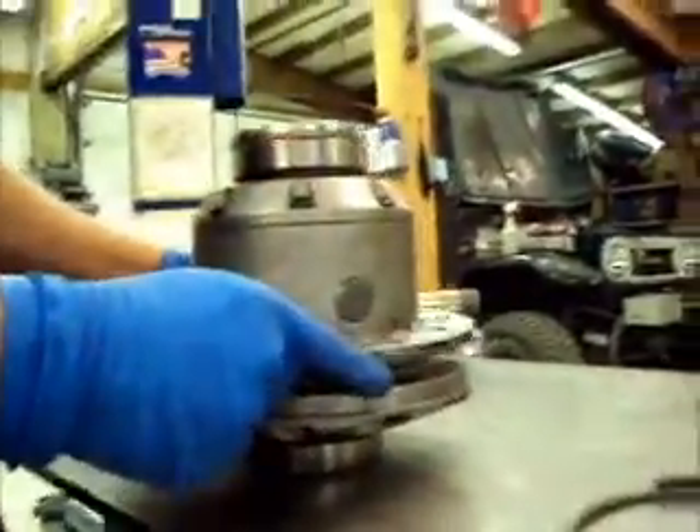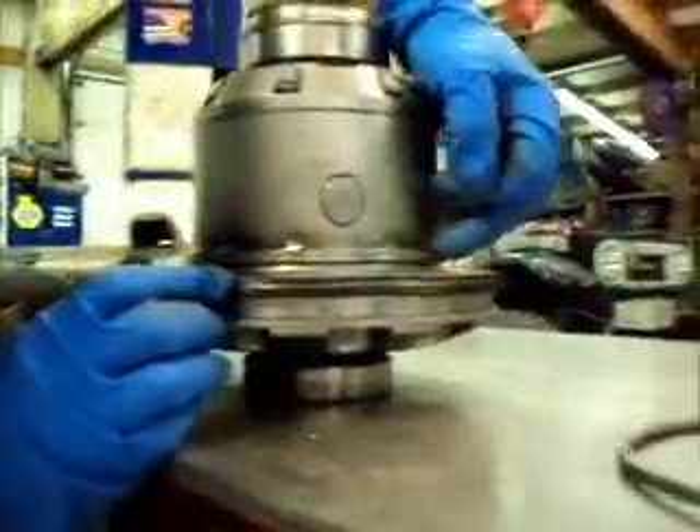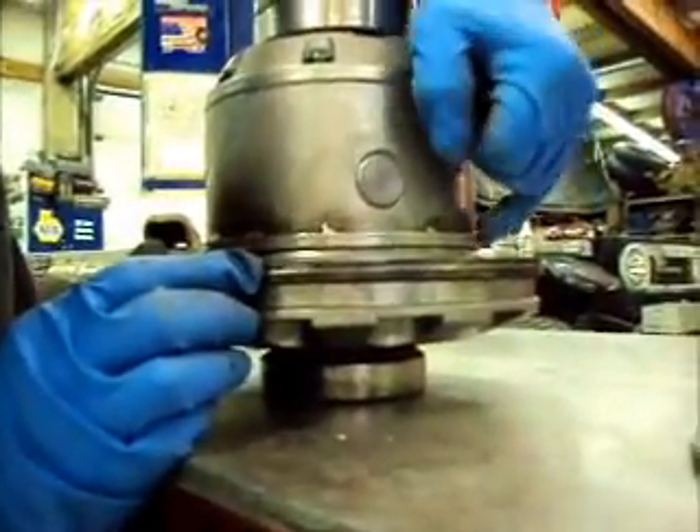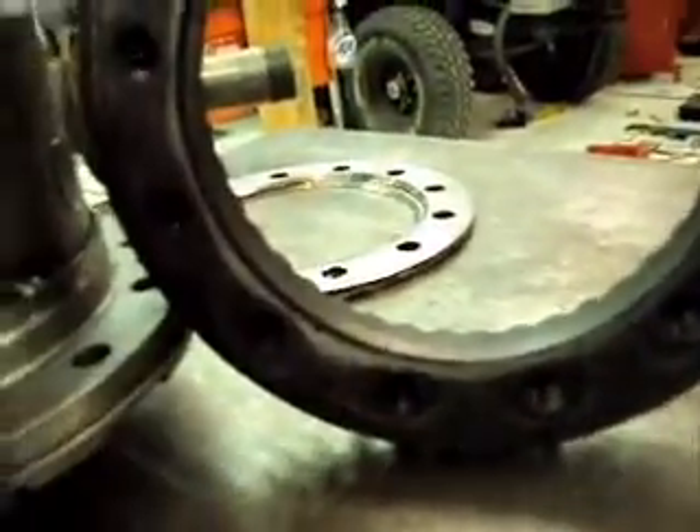To get the 4.10 gears on, we'll use two ring gear spacers. What you see is once these are piled up here, you're up to the original chamfer on the shoulder that holds the ring gear on. If you look at the size of the chamfer on this one versus the original chamfer, by the time you press the ring gear on, it will just be floating in space and hanging on the bolts.